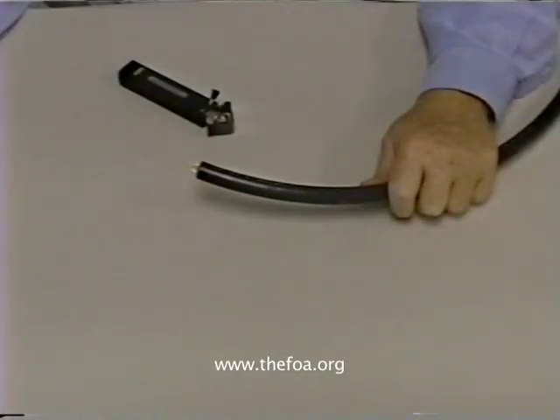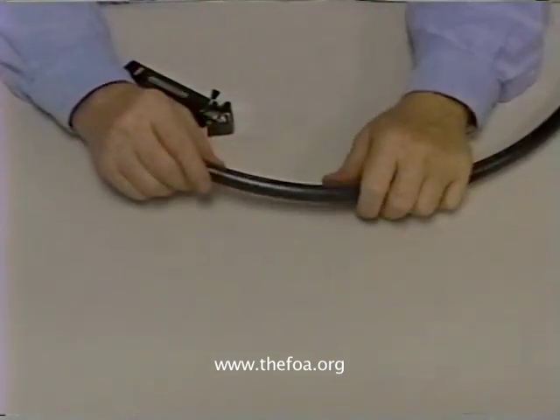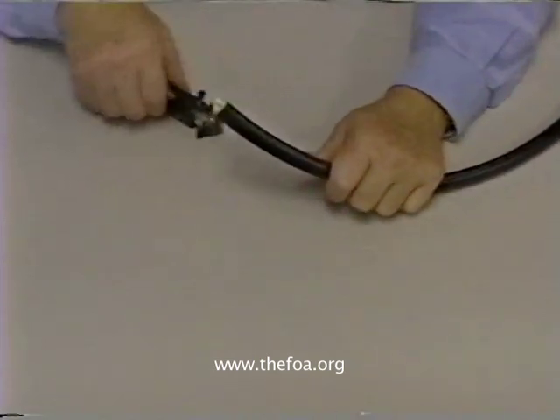If we're just running a cable from one point to the other and we'd like to avoid putting racks or wall-mounted boxes in, what we'd like to have is a bundle of protected cables inside a larger jacket. That's what we call a breakout cable.